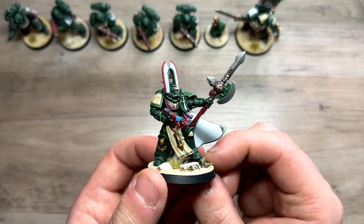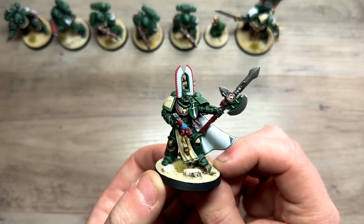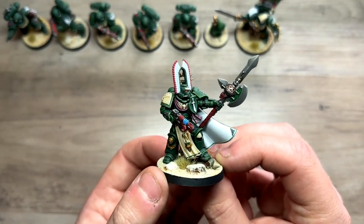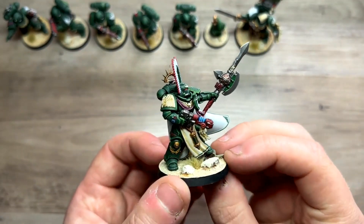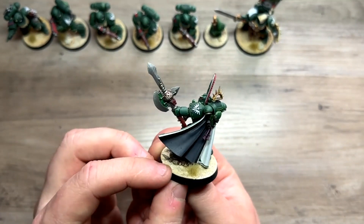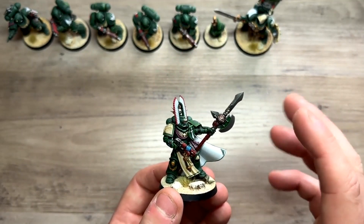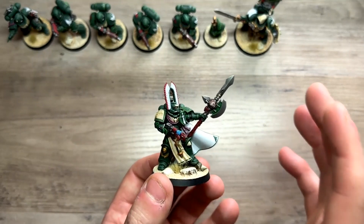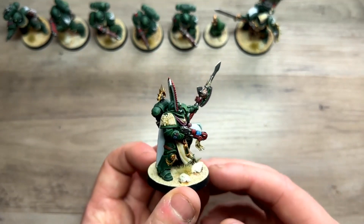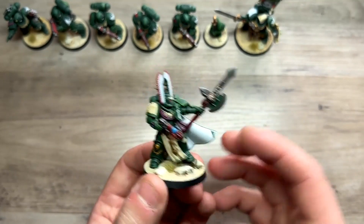This guy is actually the reason I started Dark Angels. I was at work one day with YouTube on in the background and came across a video from about four years ago of Duncan Rhodes putting together and converting an Intercessor Captain — and I thought that looks so cool. I took the halberd from the Deathwing Knights kit, pinned it to make it longer, swapped his gun for a Volkite pistol, and did a head swap. It's the big helmet — I really fell in love with it. I think this was the second or third miniature I painted.